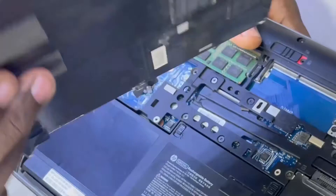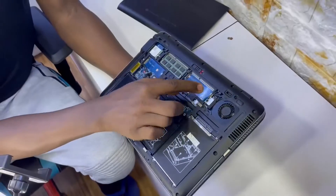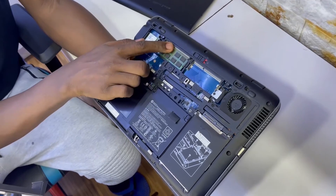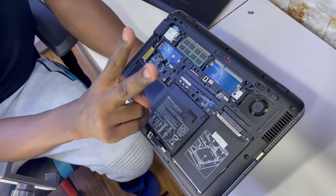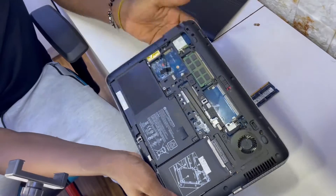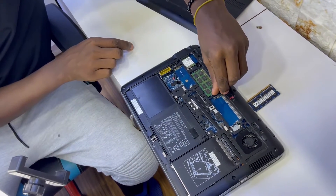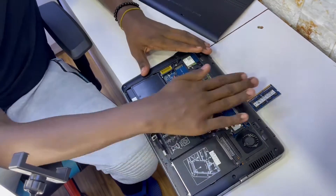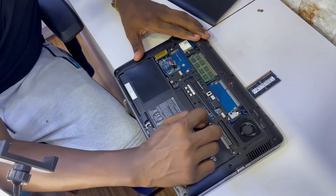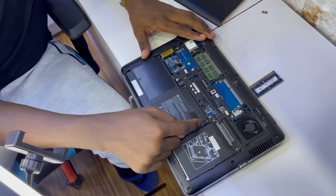It has two RAM slots. This machine, you can put 2 GB to make it 4 GB, 4 GB to make it 8, or 8 to make it 16. But you always have to first check the capacity of the computer — every computer is designed to hold a certain maximum amount of RAM.